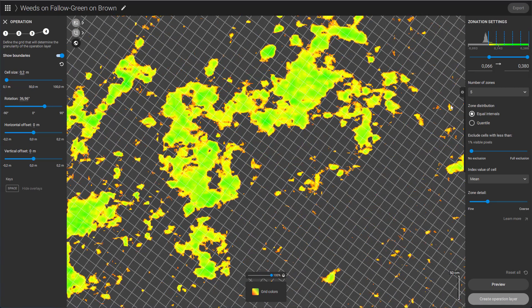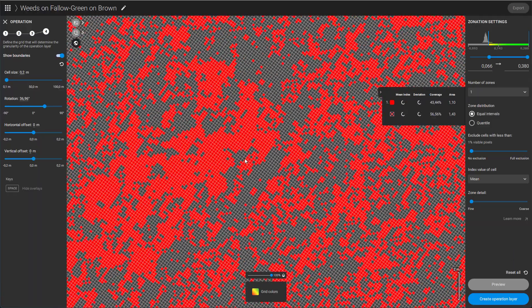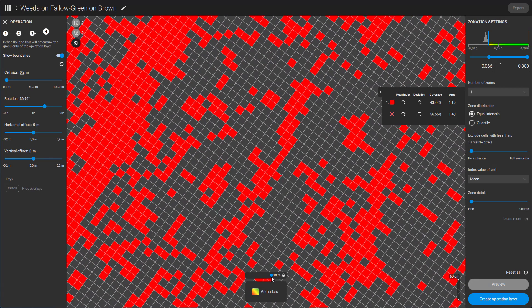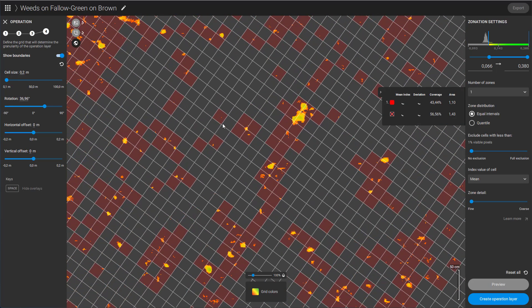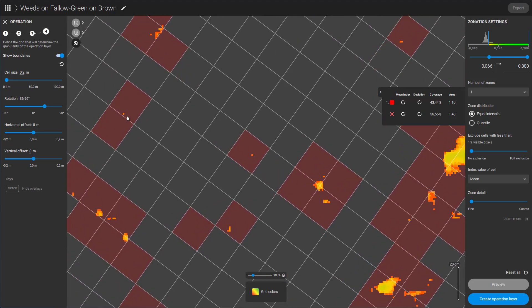In the zonation settings, I am going to select a single zone for a straightforward on and off map and set the zone detail to fine. At this point, you will notice that all cells containing at least one visible pixel are active. If you prefer less sensitivity, the 'Exclude cells with less than x% visible pixels' setting is adjustable. In my case, I will set it so cells with just a single pixel are deactivated.